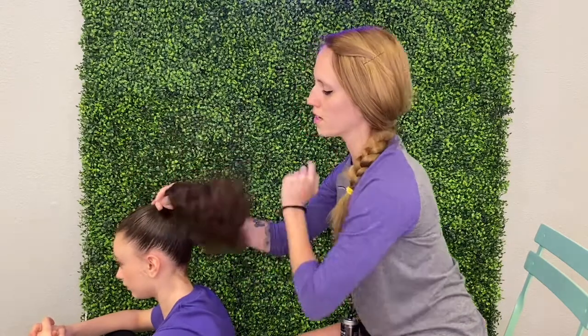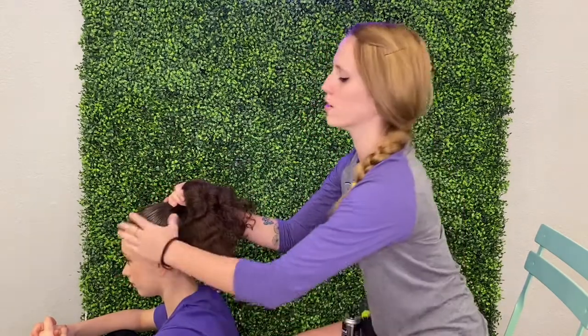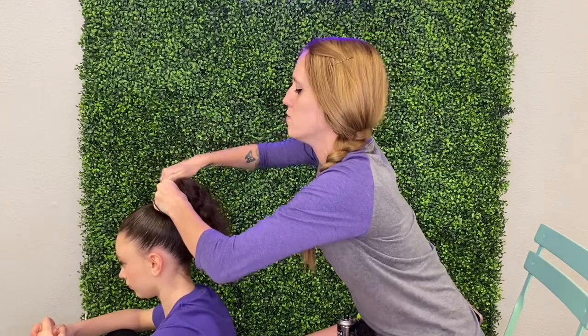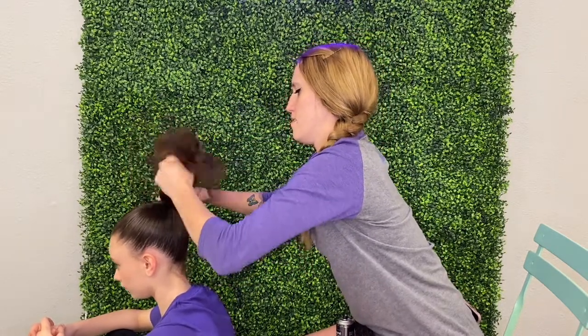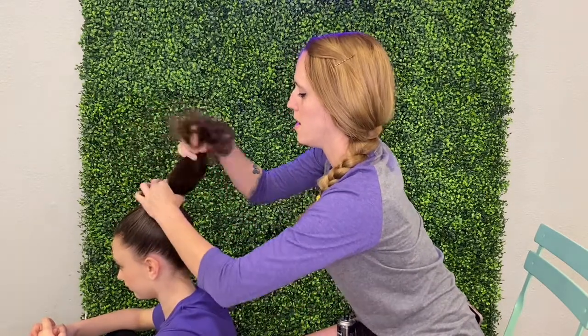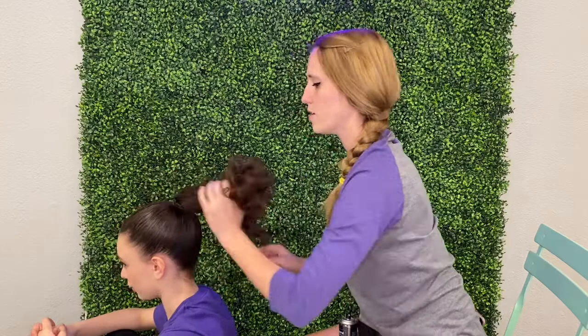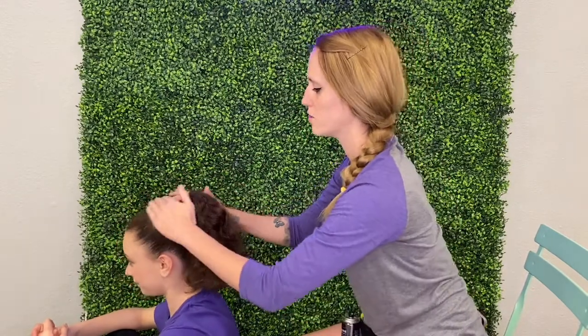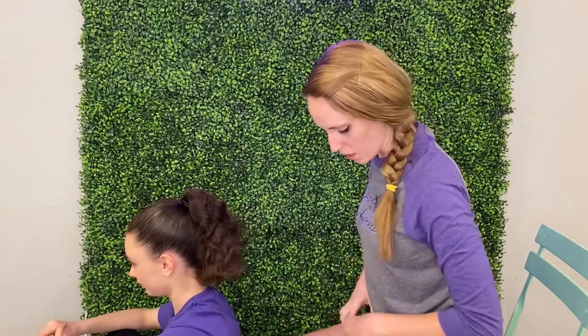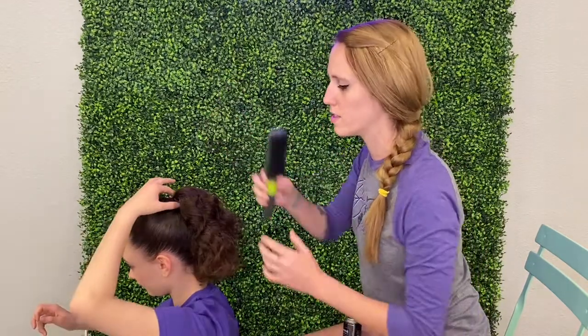Smoothing it out — what the ponytail looks like at this point doesn't really matter if the hair is super curly. Then once you have it nice and smooth, wrap the hair ties around nice and tight. I used two hair ties on Jocelyn's hair because she's got pretty thick hair. And then again, you can use this brush while it's in the ponytail.